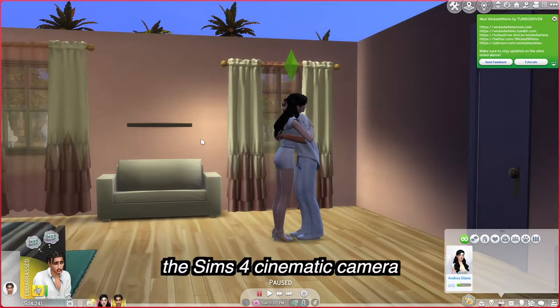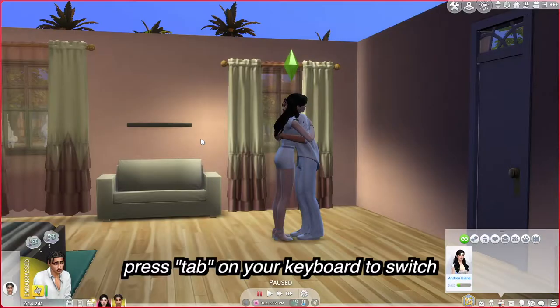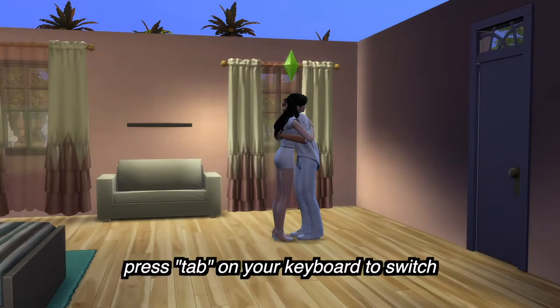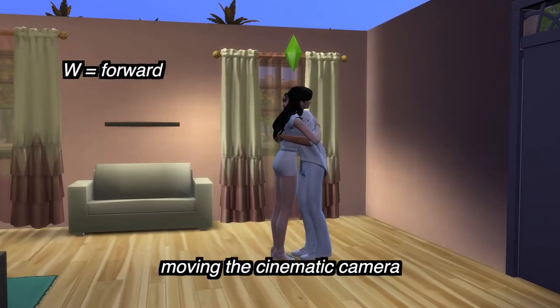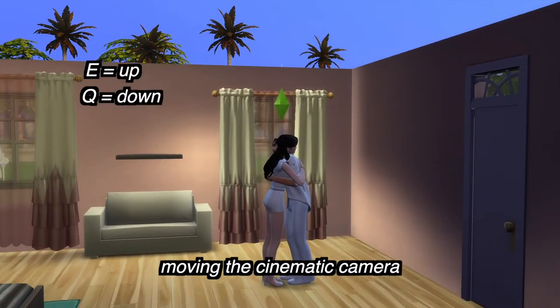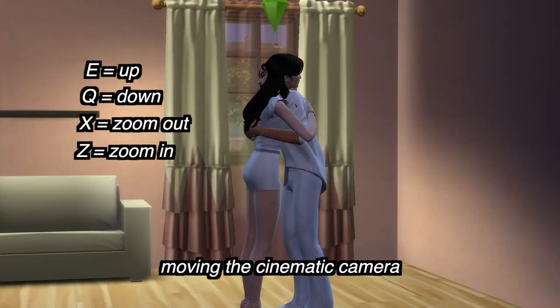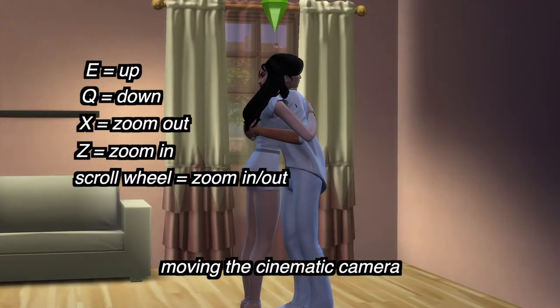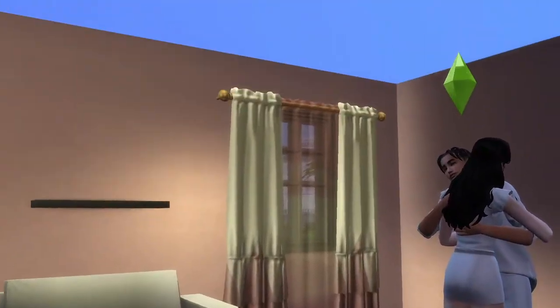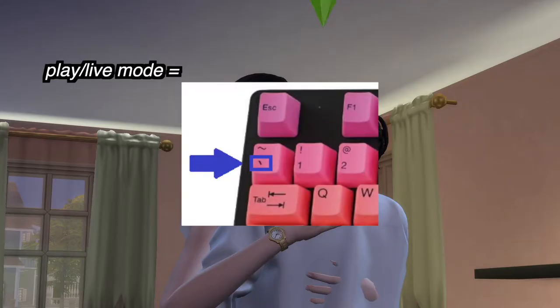That's the fundamentals of setting up your sims to do a certain animation. Now for recording — you're going to want to use something called the Sims 4 Cinematic Camera. Everybody has it in their Sims 4 PC game. To get into the cinematic camera, simply press Tab on your keyboard. Moving the camera: W goes forward, A goes left, S goes backwards, D goes right, E goes up, Q goes down. To zoom in or out, use X and Z, or the scroll wheel on your mouse.